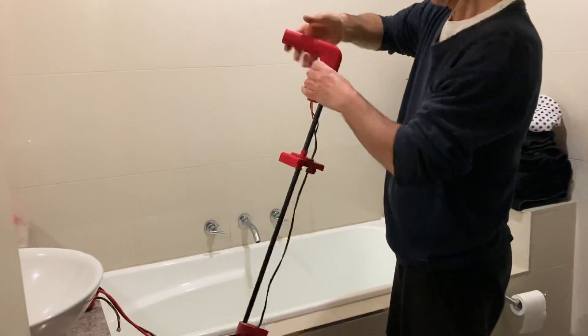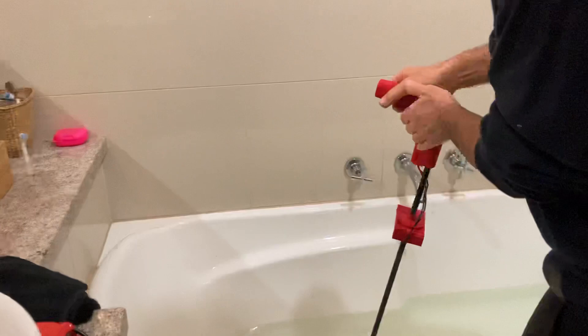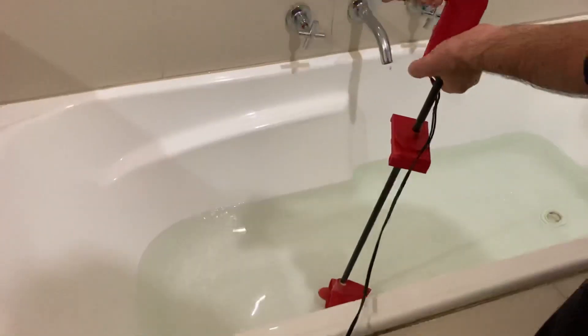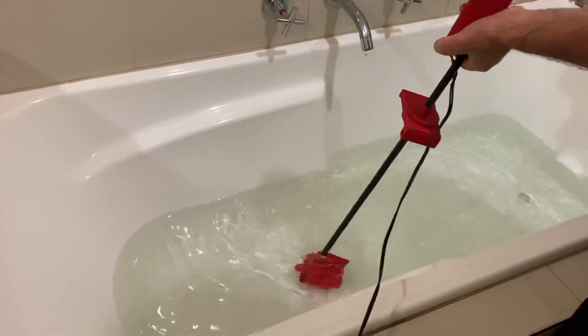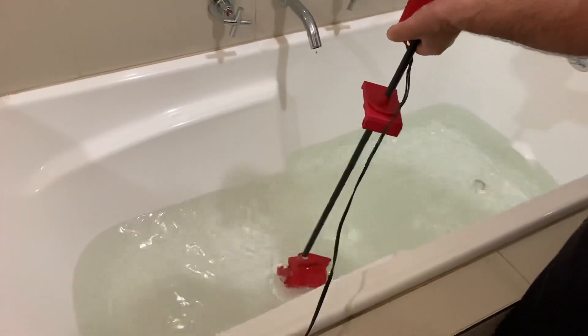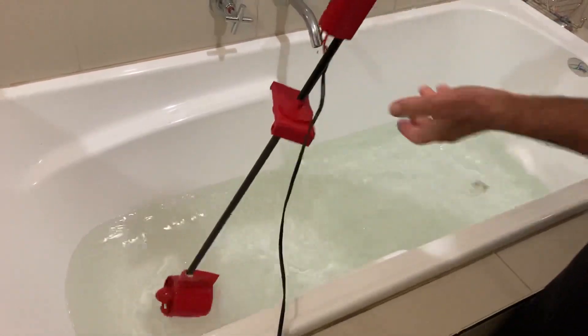Alright. This is probably not a good idea. Oh my gosh. That's low speed. It's got quite a bit of pull. Save me.